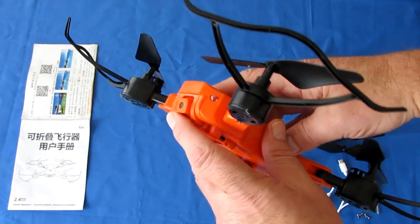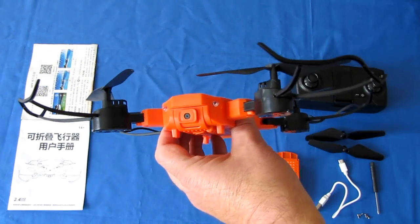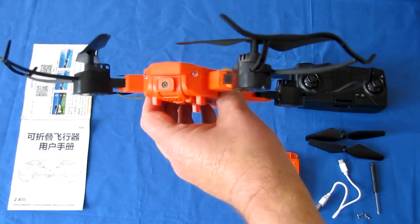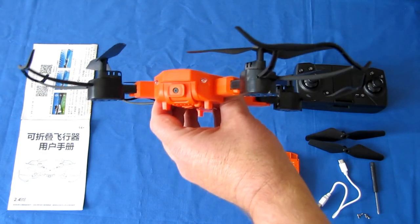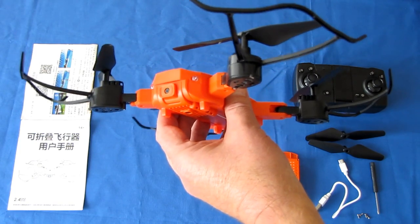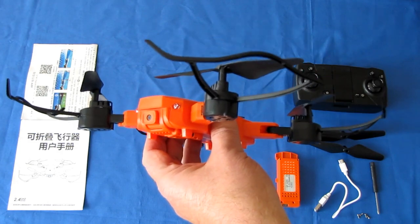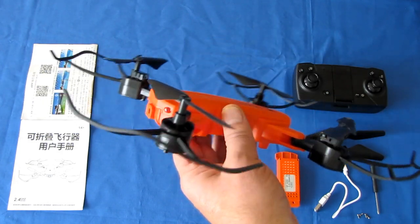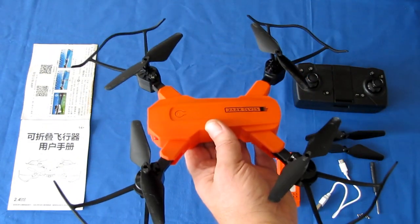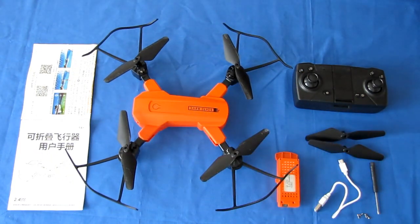The only reason they claim 4K is for advertising purposes. In just about all cases in the $50 price range, you're not going to get a true 4K drone. The video is also interpolated from that sensor, but to 1080p — actually 2048 by 1080 pixels at 20 frames per second. So again, this is not a cinematic drone, but you will be able to learn how to fly the type of drone you'll need for that.